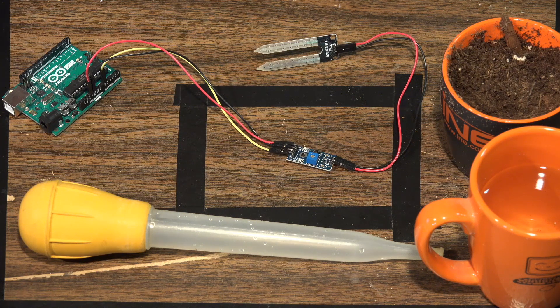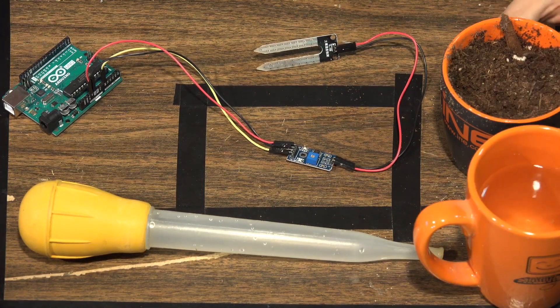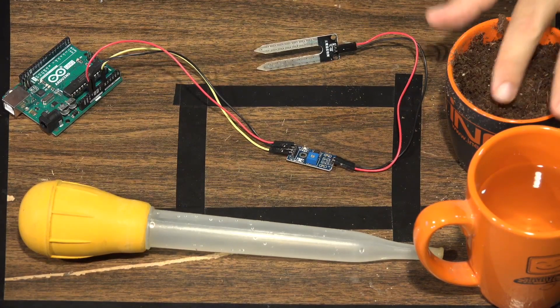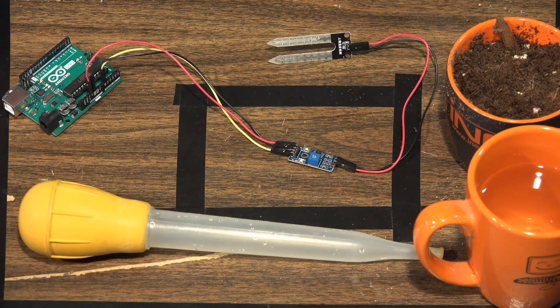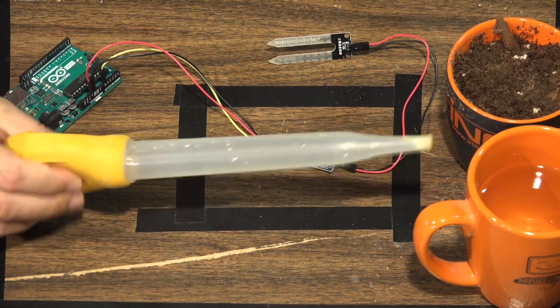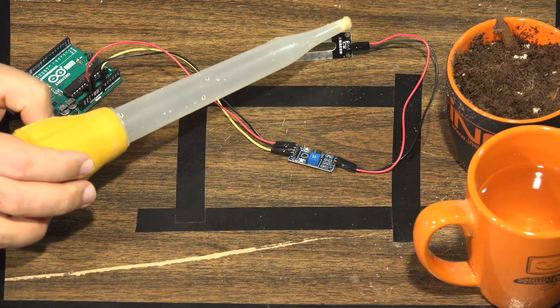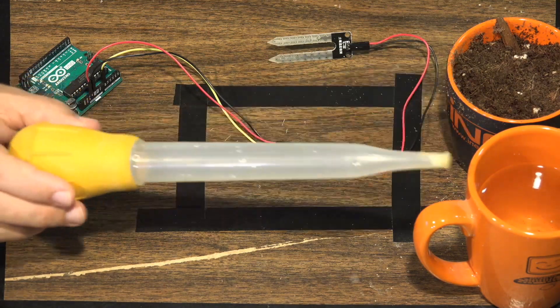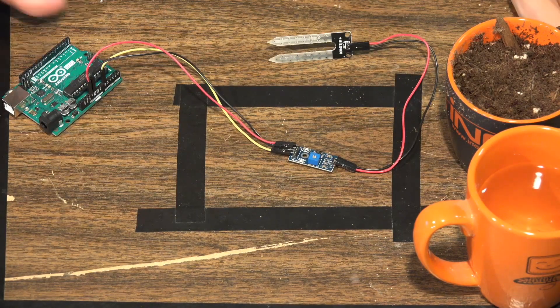Here are the components we're going to need for this project. You'll notice some non-technical components — we need those to test the sensor and see how the readings work. I have a little glass of plain water and a mug of relatively dry potting soil. We'll put the sensor into the dry soil to determine how wet it is, then add water and see how the reading changes. And yes, that's why we have the turkey baster.